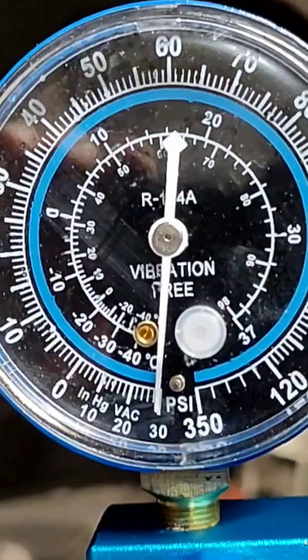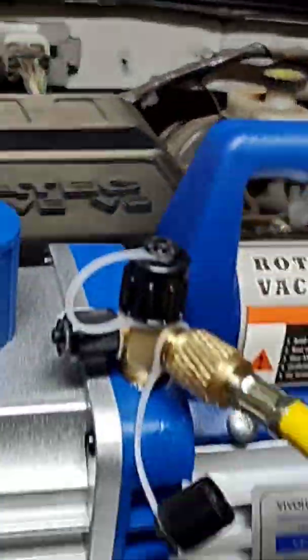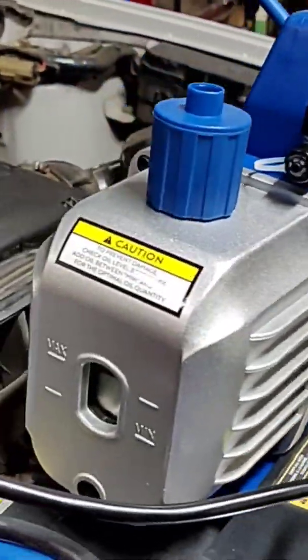Minus 30 mercury. That's where it needs to be right there. This thing is a bad boy. I do recommend it. It's worth the price.